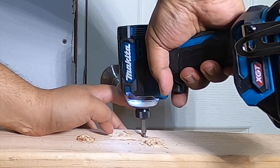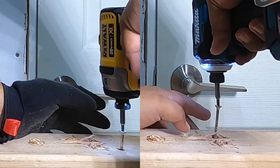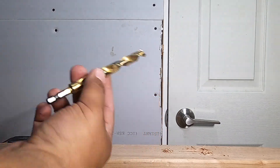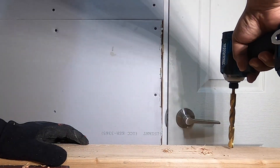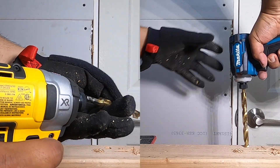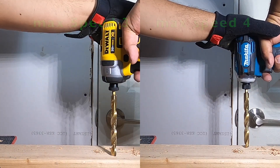It only took a couple of seconds there. Now I've got a half-inch drill bit here. We're going to do a hole right here with the Makita, then one right beside it. Speed four on this one — one, two, three, go.